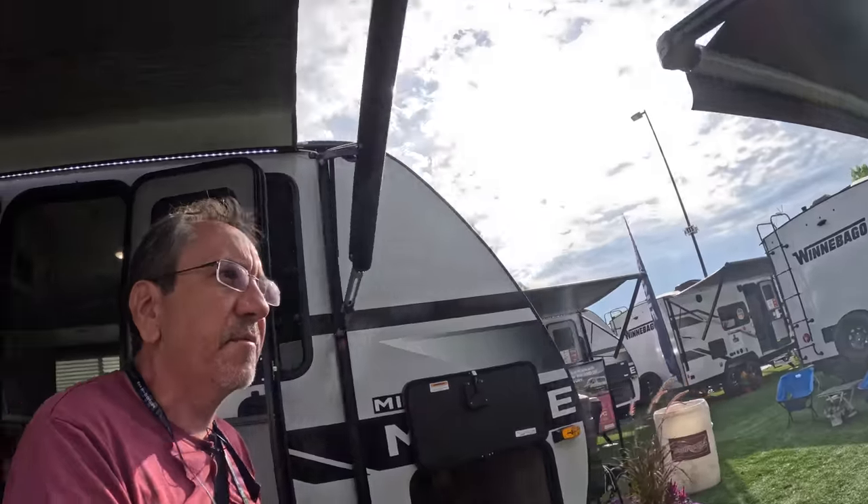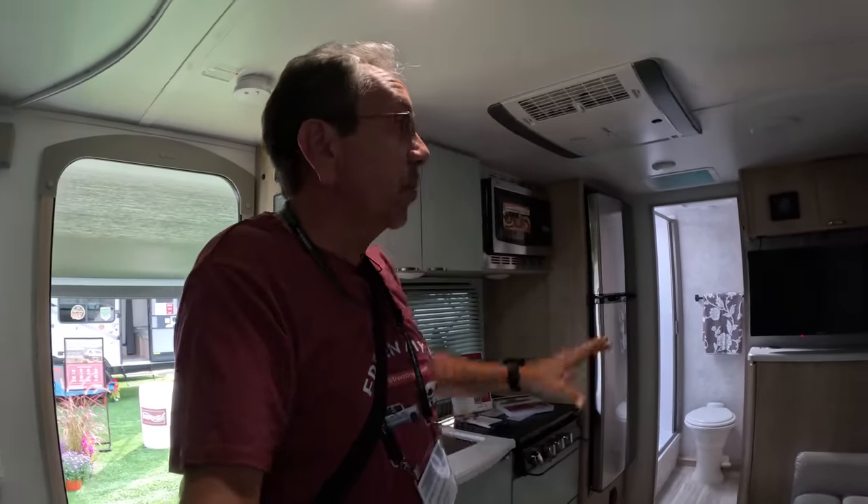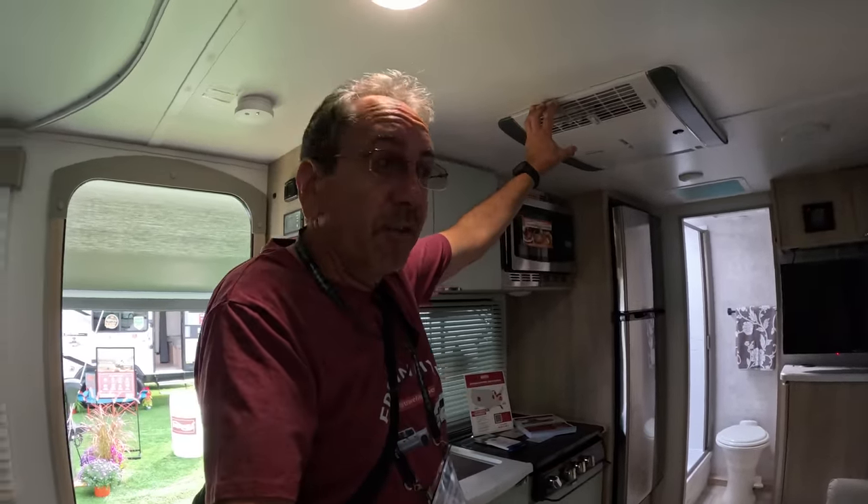Now let me show you a Micro Mini Flex. If you've been watching my videos for the past year, you know that I had a Flex — I had the Flex prototype, in fact. This is a premium RV: you have 3,000 watts of inverted power, a 320 amp hour lithium battery, and 400 watts of solar on the roof. You also get the Truma Aventa air conditioner, and you can basically run everything off that battery.